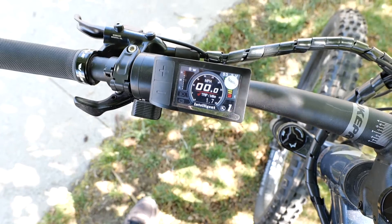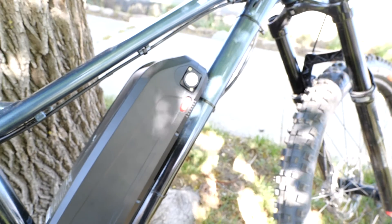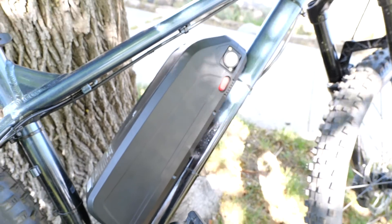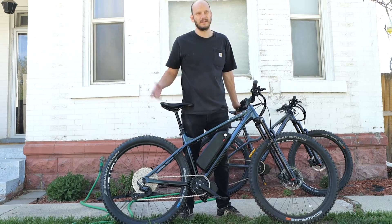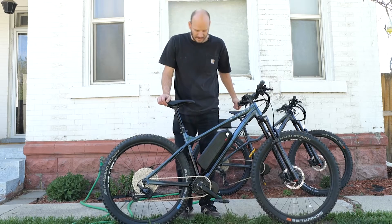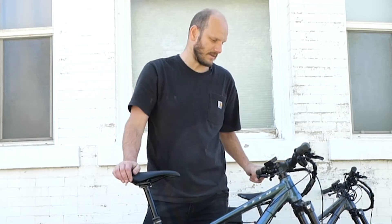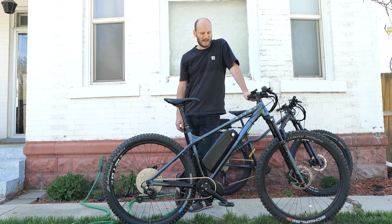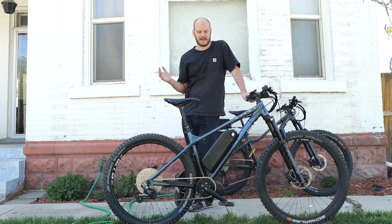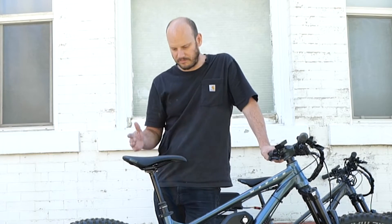Went with a 500C color display. BBS02 by Bafang, 750 watt motor nominal. Pulls 25 amps, and this is a 48-volt battery — 48 times 25. Plenty of range on this. It's like 840 watt hours, so probably 30 to 40 mile range, even more if you go less. Either go far or fast — if you're not going fast, this will go far.